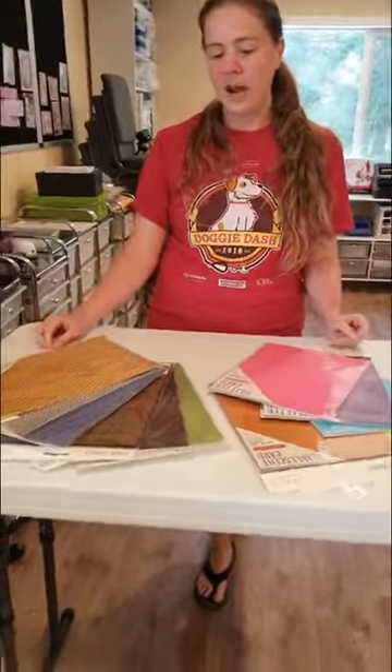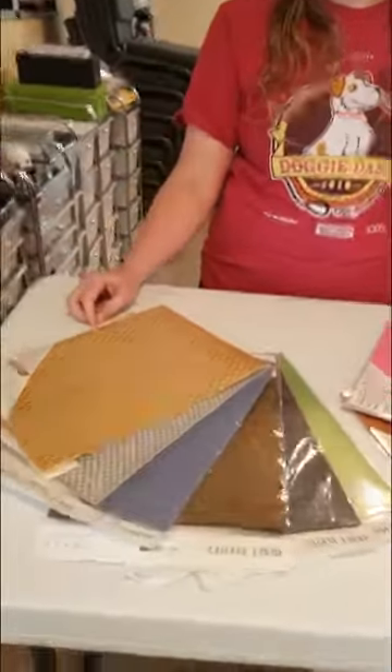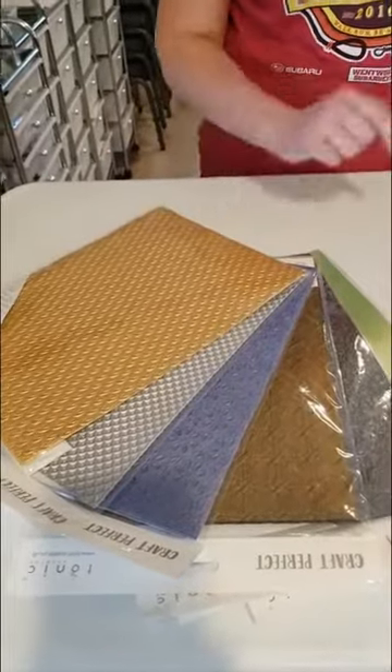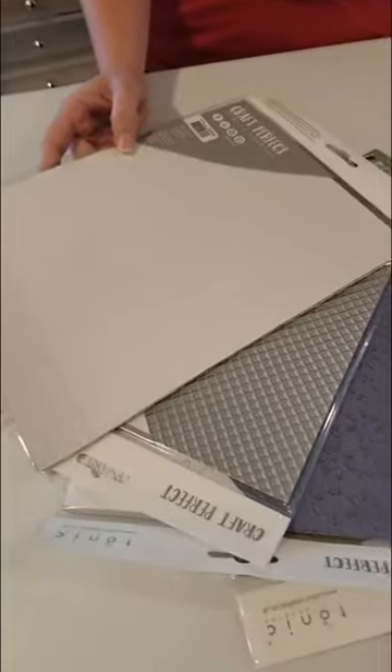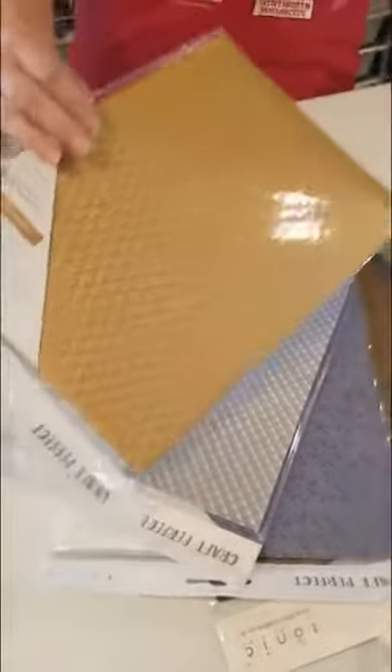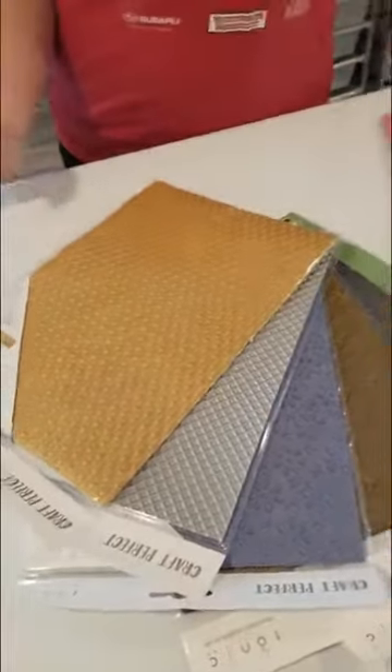There are some that are A4, and they are actually called specialty papers. This one on top is called Golden Scales. It's even textured — more like you embossed it yourself. You can see it from the back, and it looks really cool from the back as well. You could color it any color you wanted from the back, and ink it up, or paste. So many options!